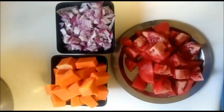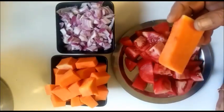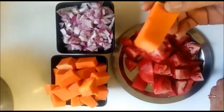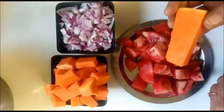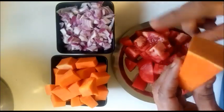Welcome to Sornaam Kitchen. This is manja poosanikai — this is Italy Dosa. This is a very good taste of seaweed.